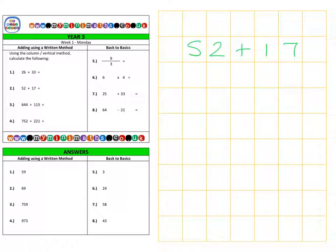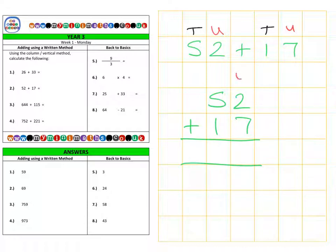Again, looking at question 2 — 52 plus 17 — using the column method: the first value is 52 and we add that to 17. Taking the units first: 2 add 7 is 9. Then the tens: 50 plus 10 is 60, for a final answer of 69 — the same as the previous method.